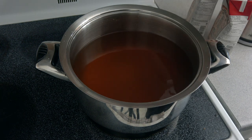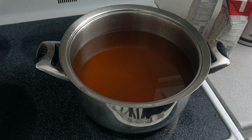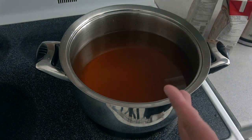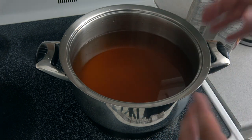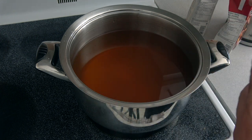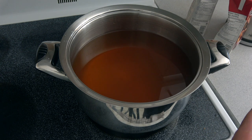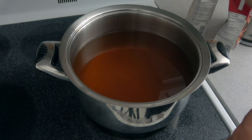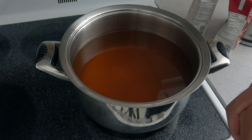Now we're going to turn it on, put it to high, and when it starts bubbling we're going to bring it all the way down, then start throwing in the potatoes and vegetables. For the broth, you can add more broth and less water — it's whatever you prefer. I know these broths are a bit salty, so I didn't want to overpower the rest of the ingredients, so I added a bit more water than broth. It's still going to give it great flavor. You could always tune it up to how you like it.